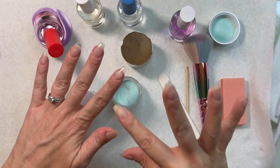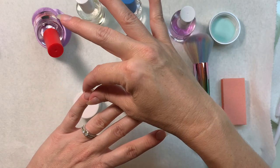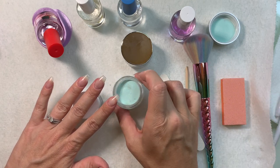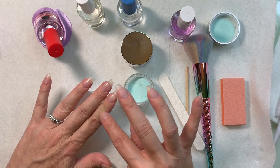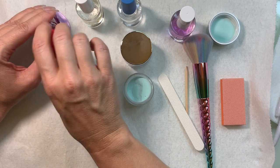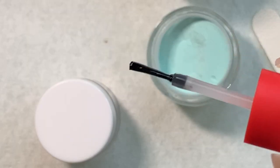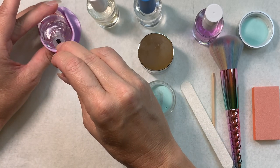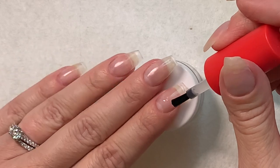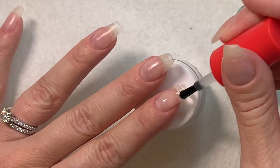The main plan is: Emerald on the thumb, ombre on the pointer and ring, silver on the middle, and Magnolia on the pinky. My base color for the scrub ombre will be Emerald — it's like a nice aqua, very mermaid vibe. So far the liquid is very thin and the brush is black, which I haven't always had the best results with from other brands, but I don't want to prejudge — we'll see what happens.